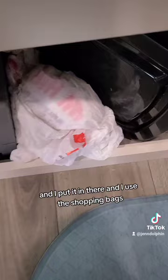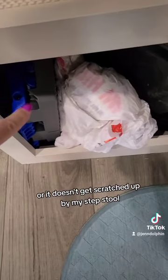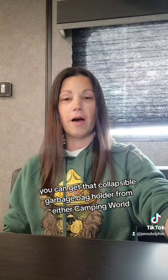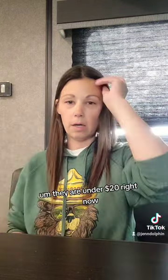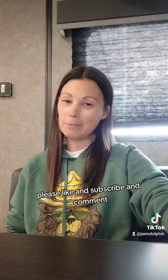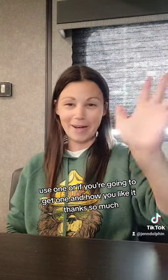We just store it right under here, underneath our kitchen sink. I use shopping bags so it doesn't scratch up the back of my sink or get scratched up by my step stool. You can get the collapsible garbage bag holder from Camping World, Amazon, or anywhere you find it — they're pretty inexpensive, under $20 right now. Thanks for watching! Please like, subscribe, and comment if you have one or are going to get one.